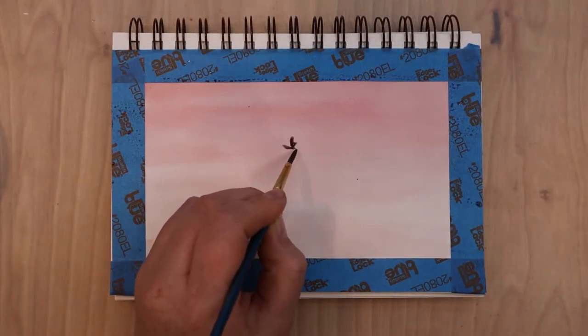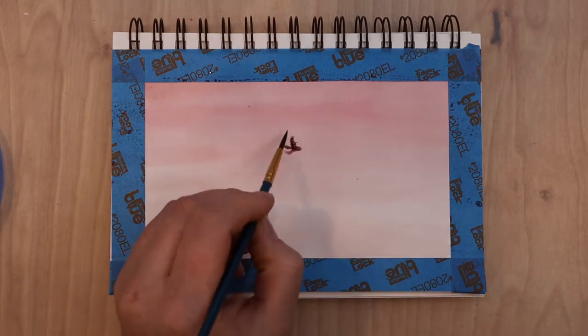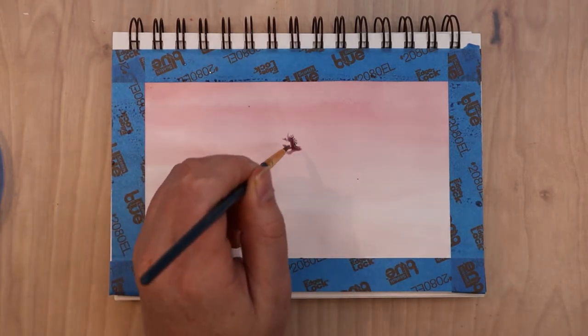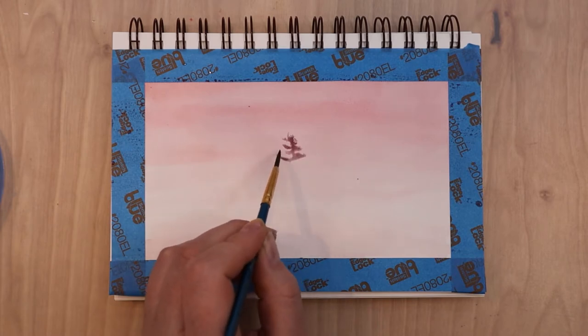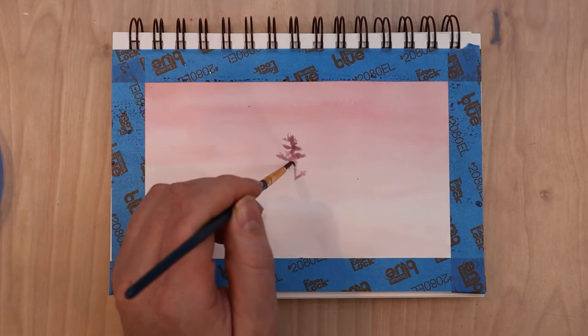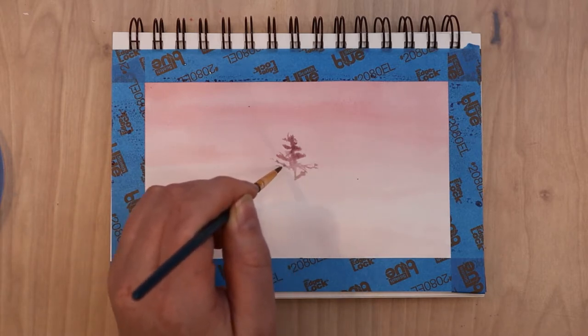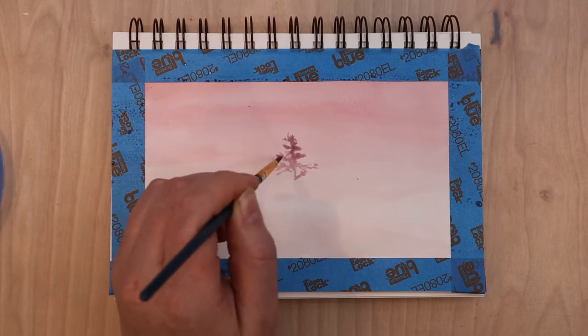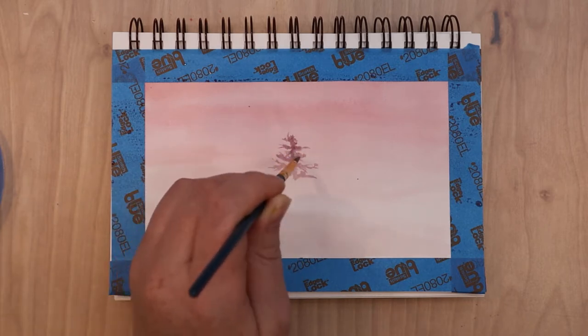I then let my paper dry completely before starting on my trees. The color I used for the trees is basically the background color plus a little bit of blue. My background color was Quinacridone Red and a little bit of Hansa Yellow Light, and then I also have Ultramarine Blue. Those are the three colors I used for this entire painting.